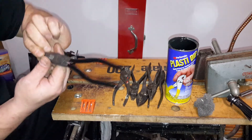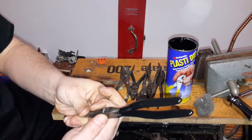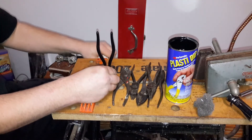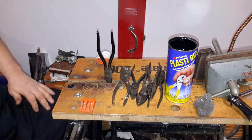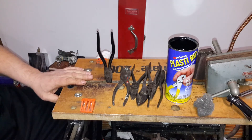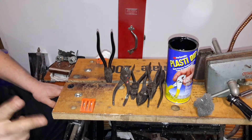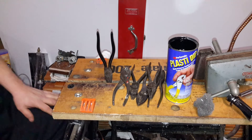Now, one thing I didn't notice — you see the product there. If you clamp it and hold it upside down for a little bit, you won't get those drip marks on the other side of the pliers or whatever you're coating. So I'm going to let this dry and we'll take a look at it tomorrow. I'm going to dip them two times, and then we'll check them out tomorrow and see how it worked out.